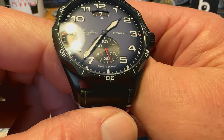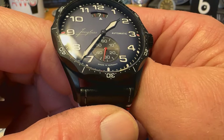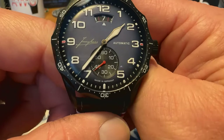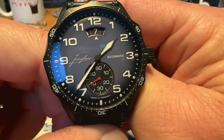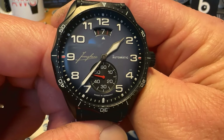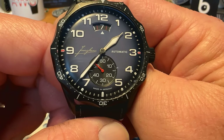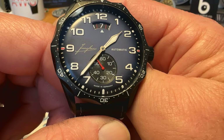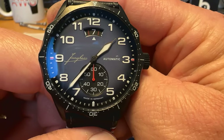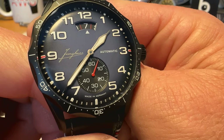You can see that crystal also creates a little bit of a distortion that gives off that shape as well. You've got a railroad track style minute track running around the outside there. At the three and the nine you've got that little splash of red, also there for the date complication. Your seconds hand on the running small seconds complication also ties in with the strap.